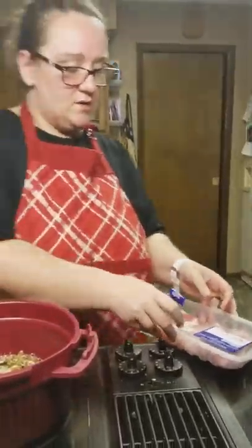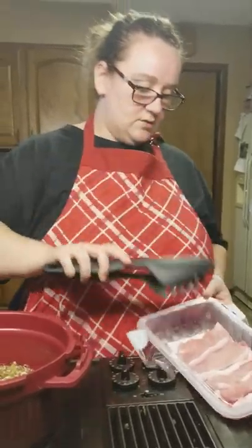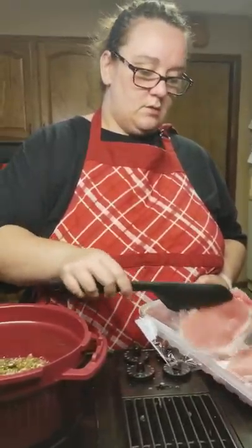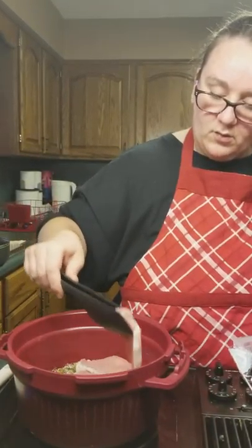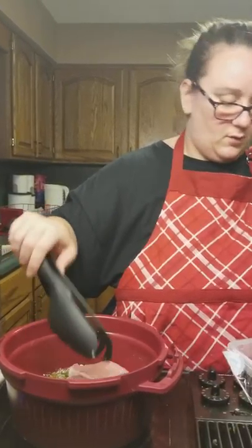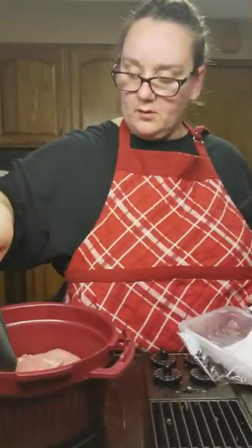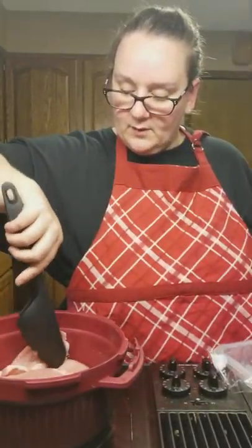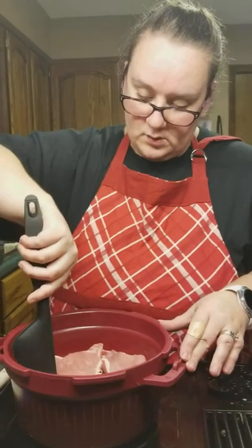I'm going to add my pork chops. These are thin pork chops. I'm going to use my tongs and just kind of layer them in here. I'm going to have to layer them just a little bit more than I wanted, but that's okay. So you can see the pork chops are layered in here.